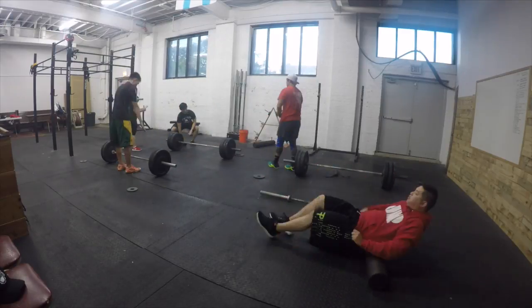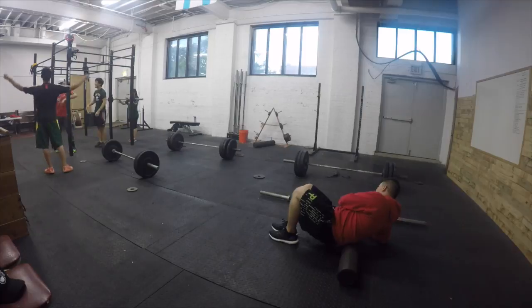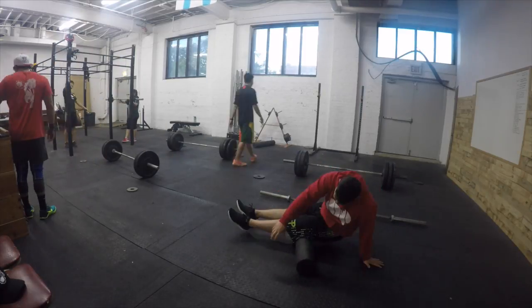Yo, what's up? We're back at it with day seven of Wendler. Today we're going to do some deadlifts. Let's see how we do.